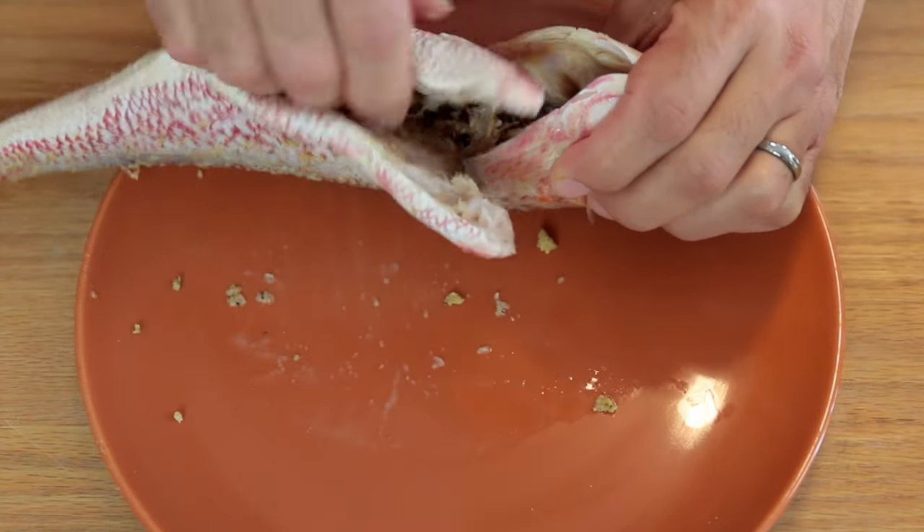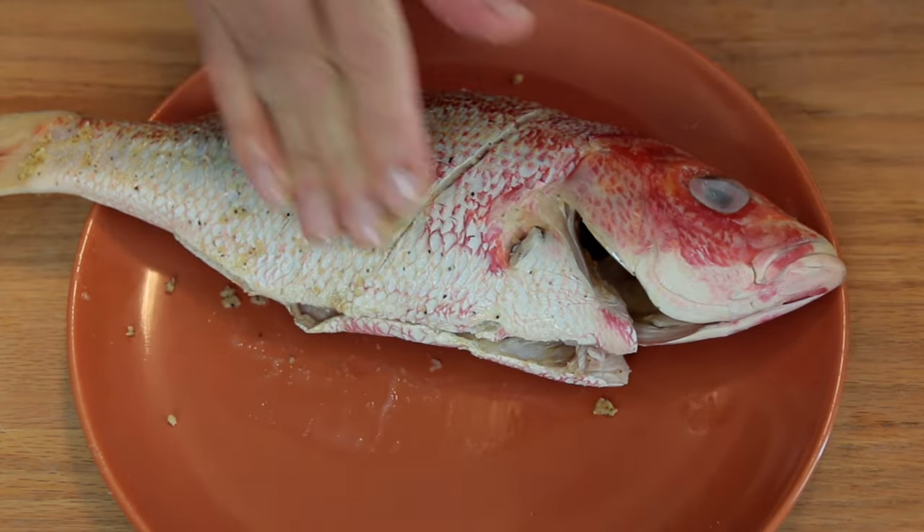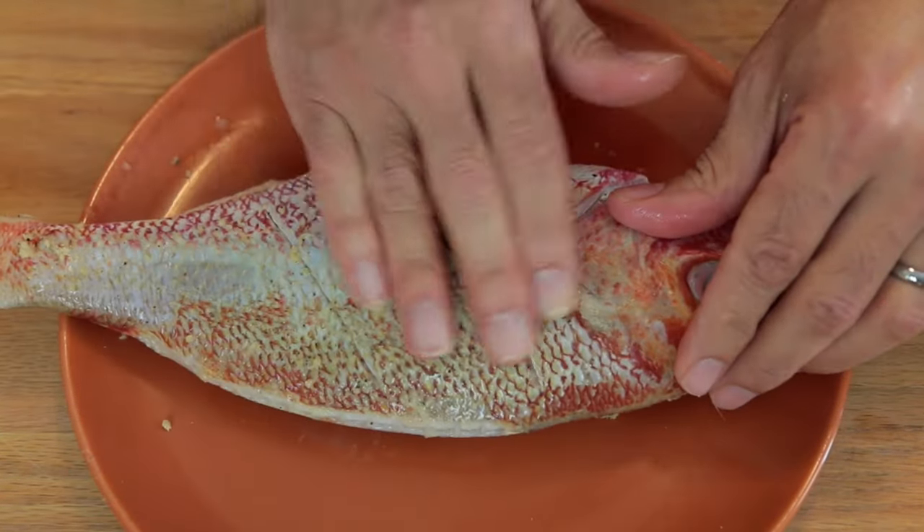Find the written recipe and additional notes by using the link that I leave in the description of the video.